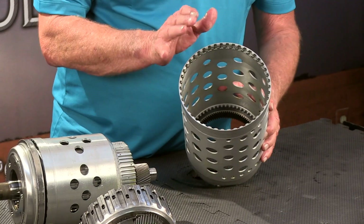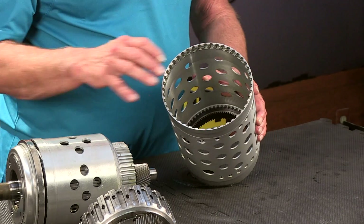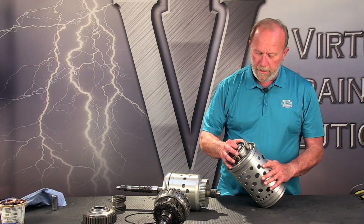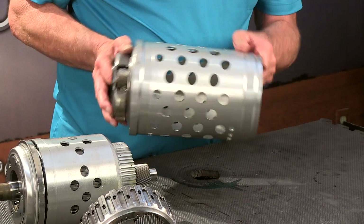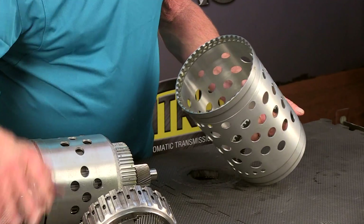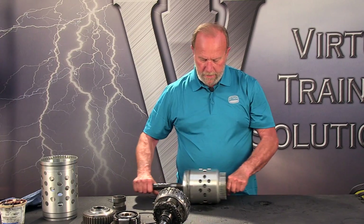Now with all the guts out of there, we can take a look at our P4 ring gear drive shell. This is driven by this planetary gear set right here — that's what drives the P4 ring gear. So we can set that aside. It's real thin stuff.